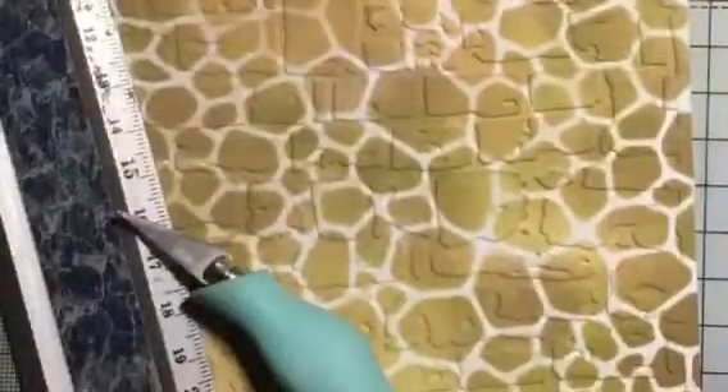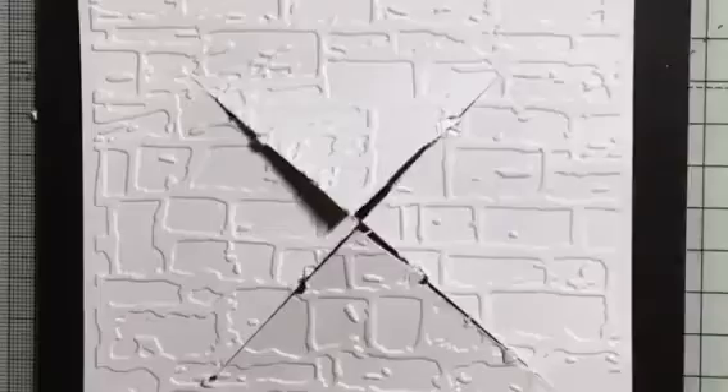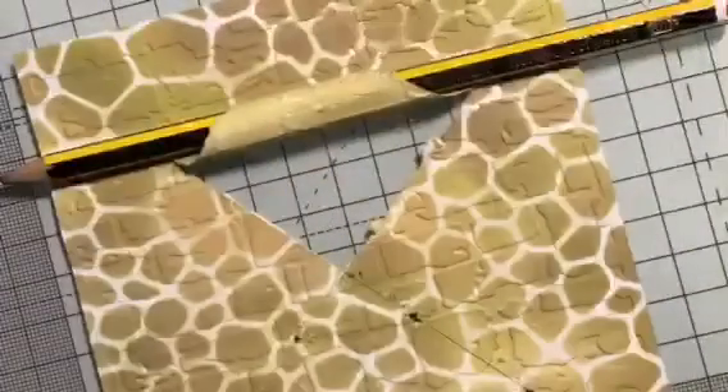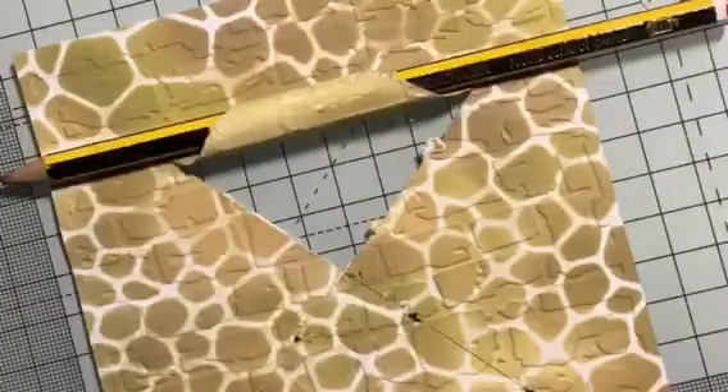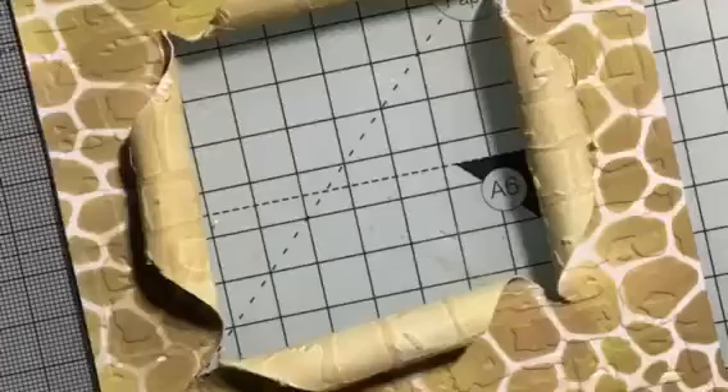Seven centimeters from the top and about six and a half to the middle, make a small pencil mark. Then carefully use your craft knife to create a diagonal cross. Colour the back of this with antique linen, then flip back to the right side. Take a pencil and gently pull back those triangular flaps — this gives you that peeled-back effect.